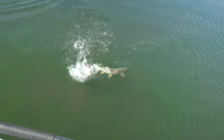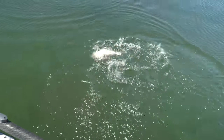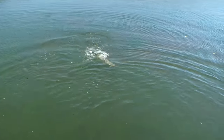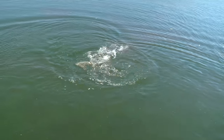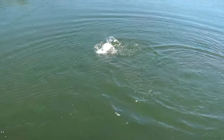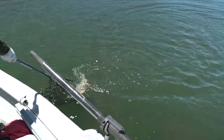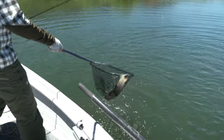Nice cutty. You can see him a mile away — that's a decent sized chunker. Long. There he goes.